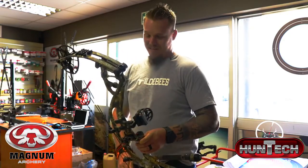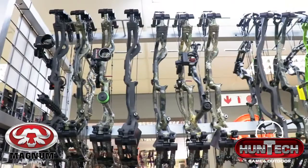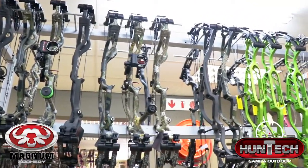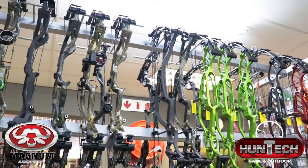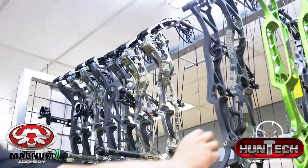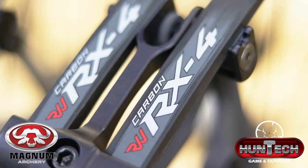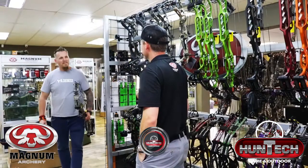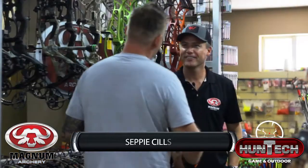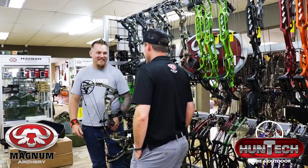This is way better than I expected. Seppi, how are you? Hey Johan, I'm well, and you? Good, man. Welcome here at Magnum Archery. Thanks for the invite, Sepp.